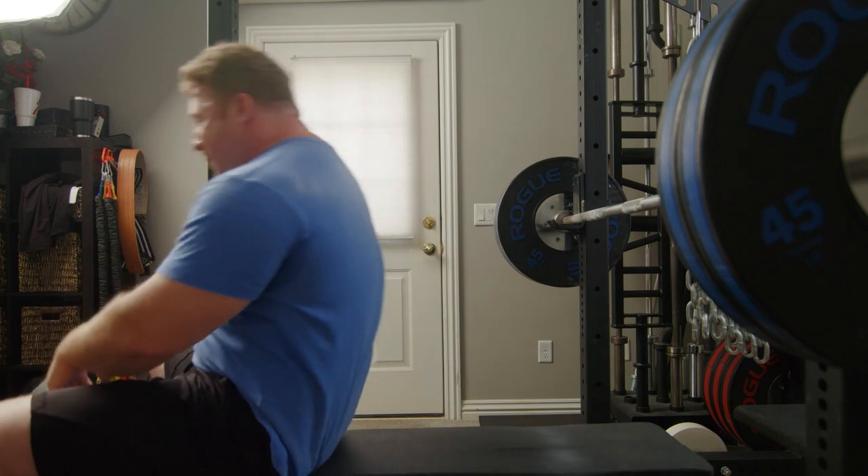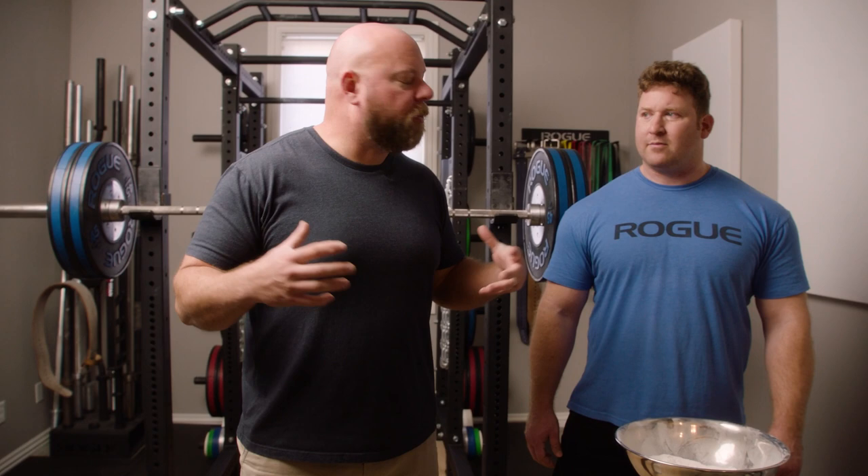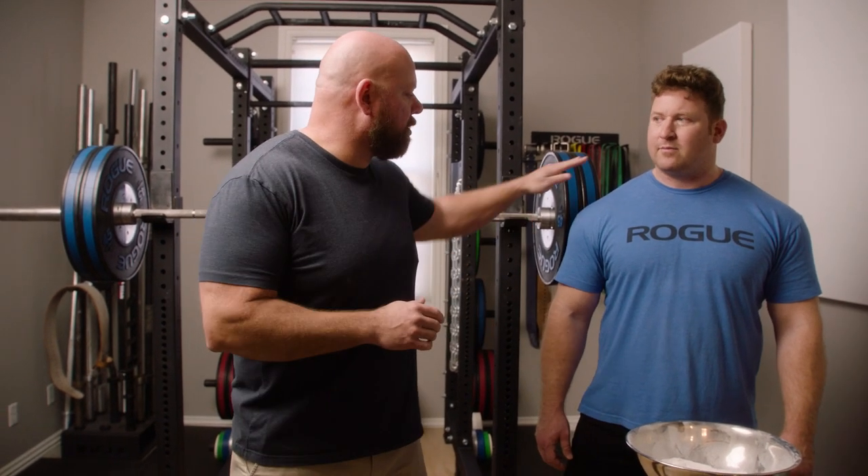Chalk really helps on both the press and the bench press. On the squat, it's a little bit different. You're primarily interacting with the barbell on your back, not in your hands.